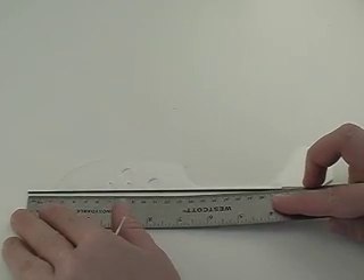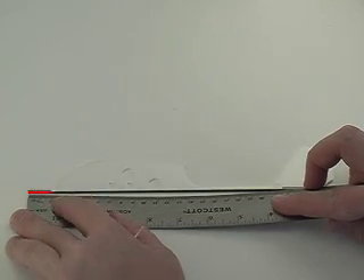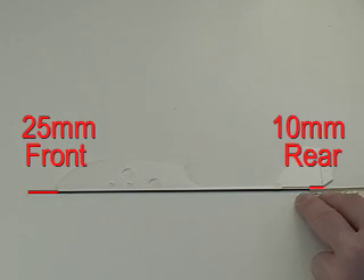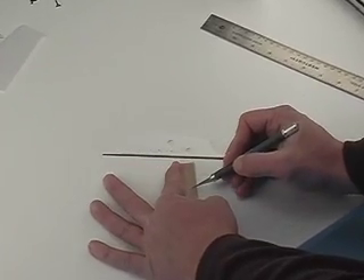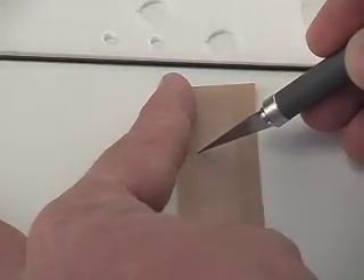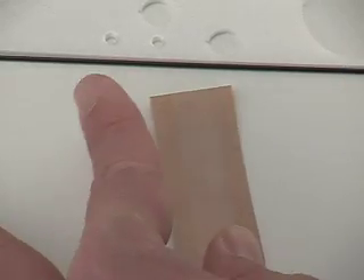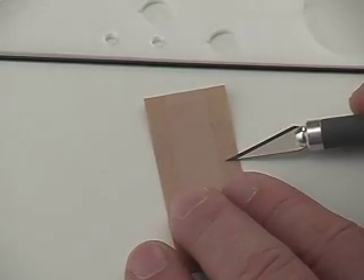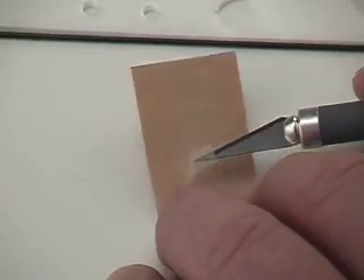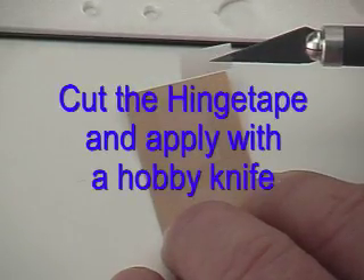The first step of our assembly will be to attach the carbon rod to the Depron foam fuselage. We want 25mm overhang on the front and 10mm spacing at the rear, measured from the hinge line of the rudder. We're going to glue the carbon rod on, and to do that we're going to get a little bit of help from the hinge tape. Take the hinge tape, cut some small strips, and using your hobby knife you can pick up and apply the strips.